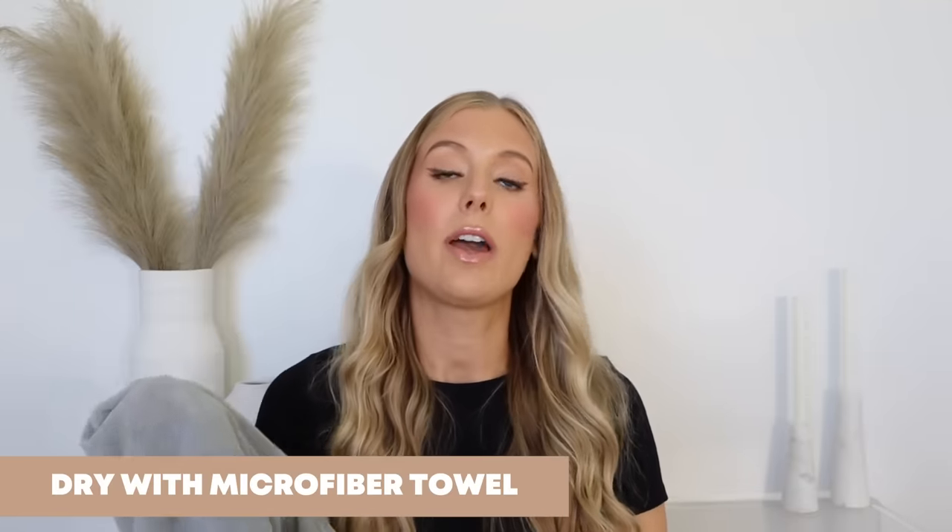Let's just jump right into it. The first thing I do after getting out of the shower is squeeze my hair dry with a microfiber towel. I keep it super gentle — no rubbing back and forth — but I do make sure to squeeze the length of my ponytail several times, and I will repeat that two to three times to make sure all of the excess water is removed. This significantly speeds up my drying process, so it's an absolute must for me.